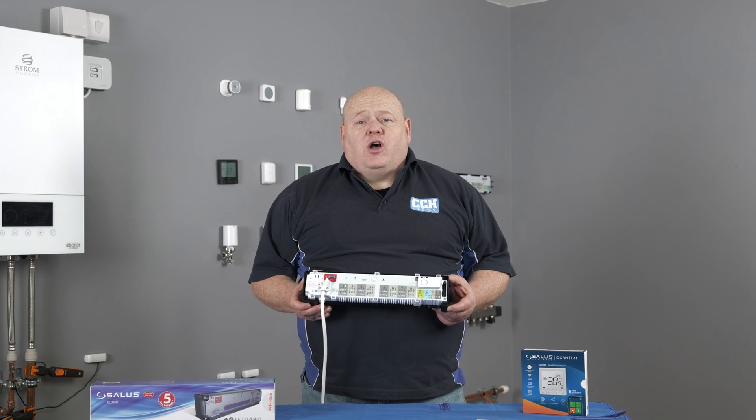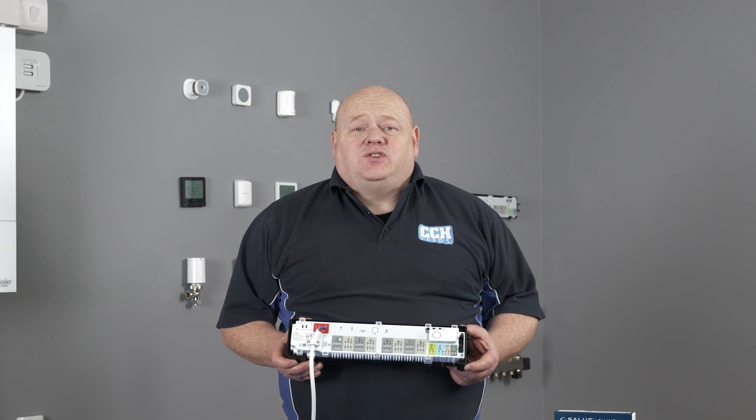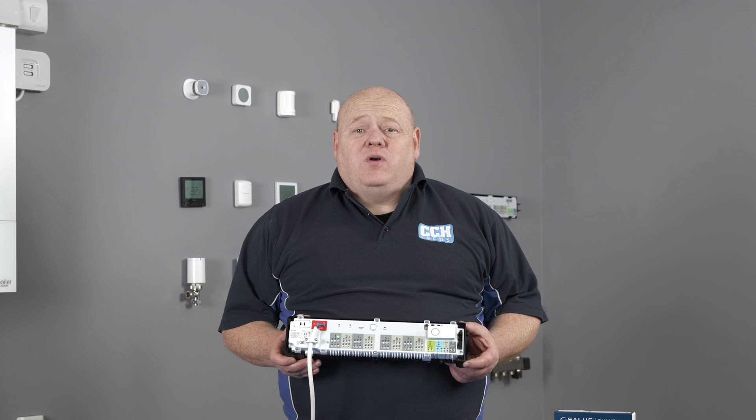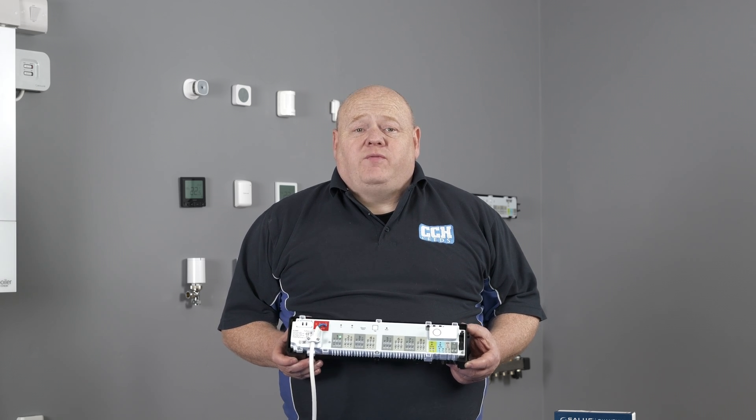That wraps up today's video, I hope you found it useful. If you would like to know more on how to connect your wiring centre to your smart home network, check out the link in the description below to a previous video that we've done.